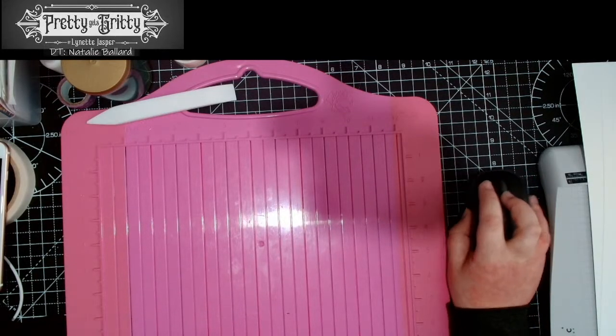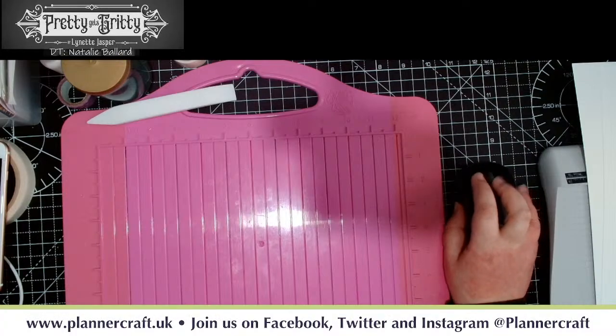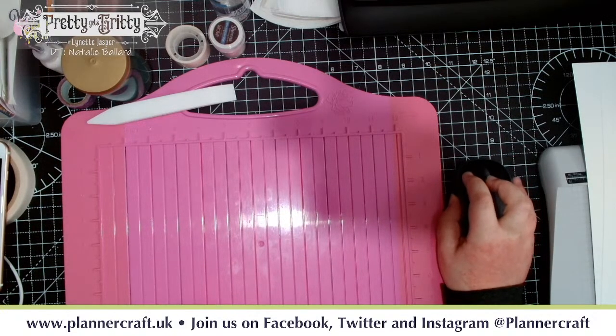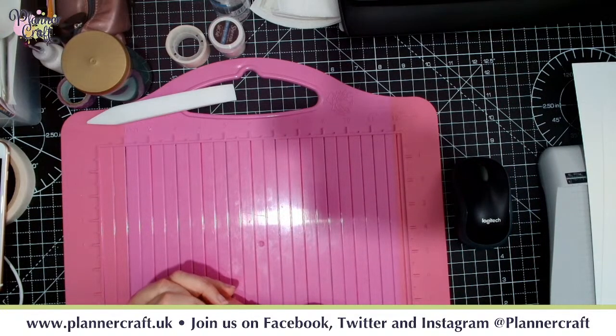Good morning and welcome back. Let me just sort out the logo - that's the wrong one. Hopefully you're having a good day and are ready for some card making. Don't be afraid to say hi, ask any questions, and I'm going to hop straight on into it.